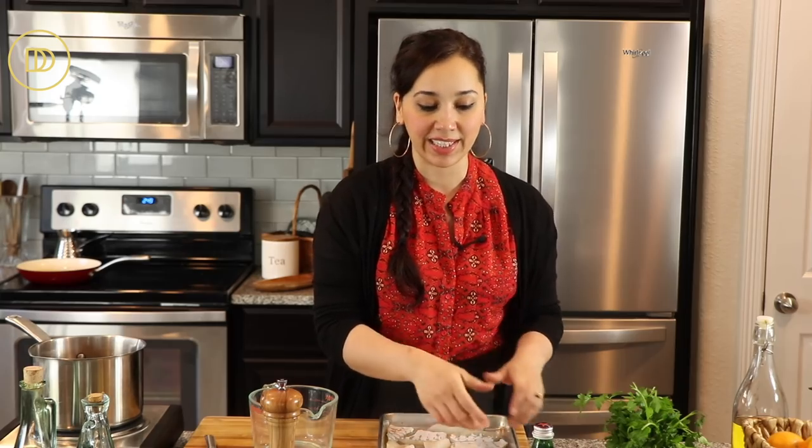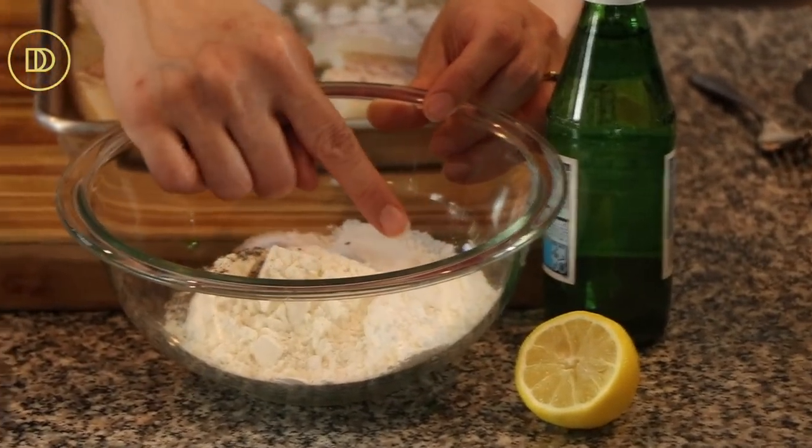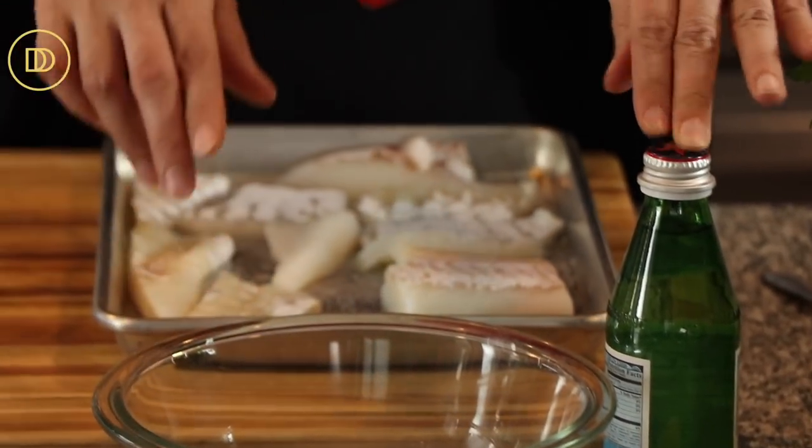Let's go over the batter ingredients. I have some all-purpose flour, some cornstarch, baking powder, some salt, and some black pepper. We're going to use a little bit of lemon juice and some sparkling water.